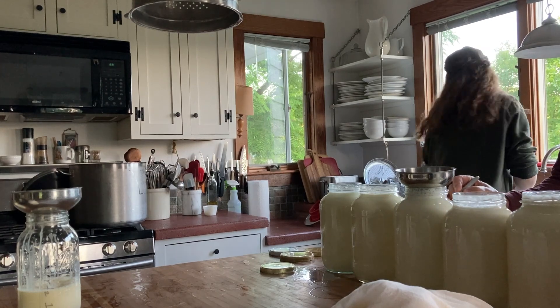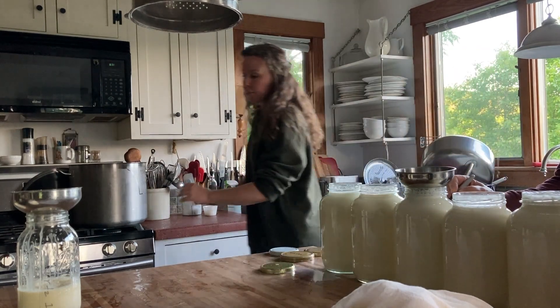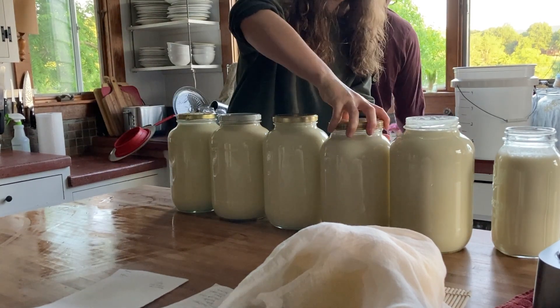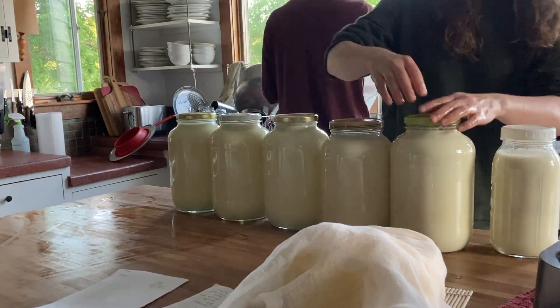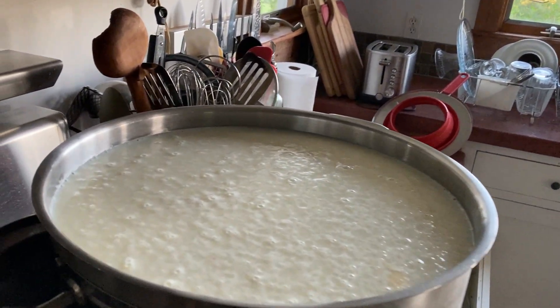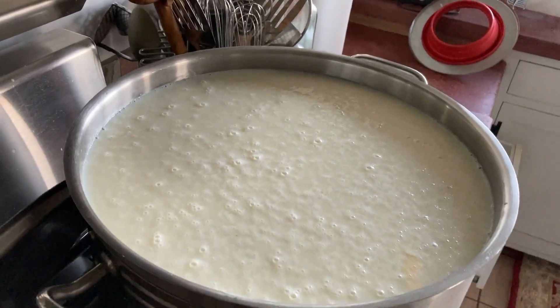He dates each jar and labels each with the cow's name if we've kept the milk separate. Here's my cheese pot full with about seven and a half gallons of milk, ready to go for cheese.